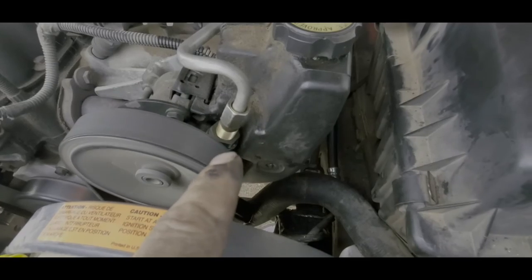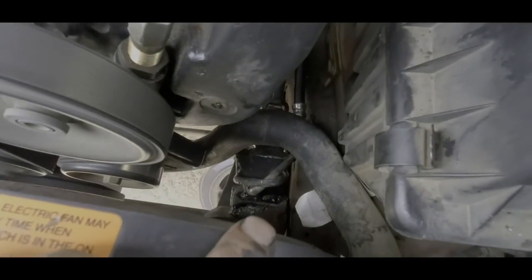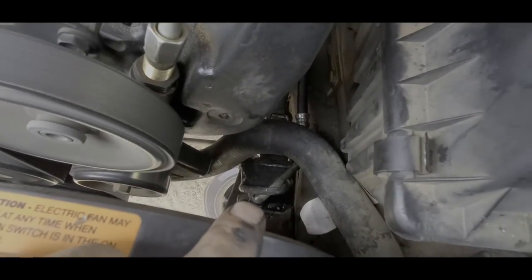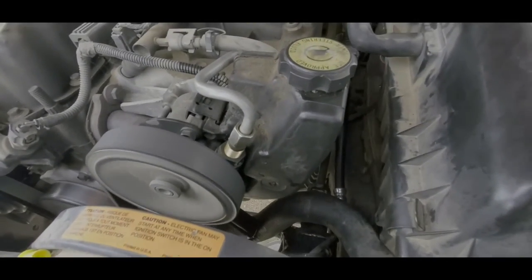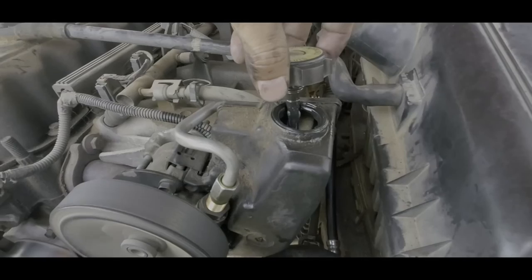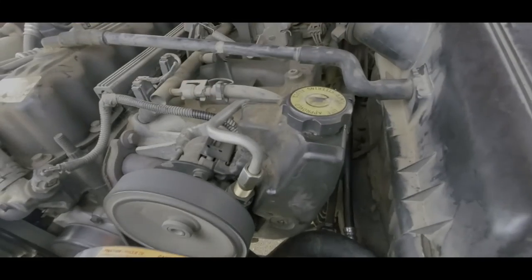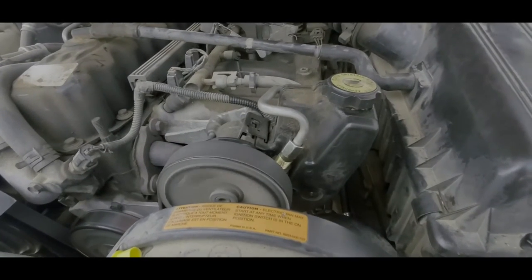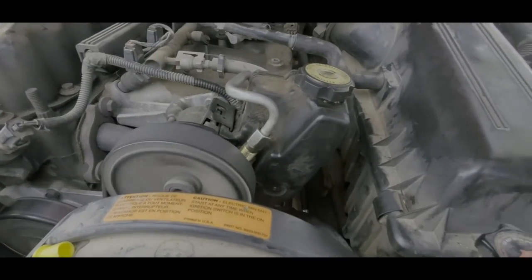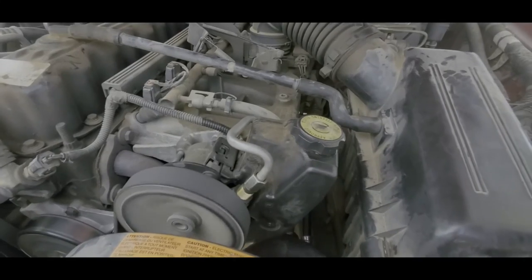I've checked both connection points on the top of the high-pressure power steering hose and both points down at the lower steering gearbox connection. I also turned the wheel full left and right to draw fluid into the line, then double-checked the fluid level. Keep a bottle of power steering fluid handy just in case. My power steering has a slight whine as the rack and pinion is getting older, but it's much smoother than before because of the leaking issues with the hose.